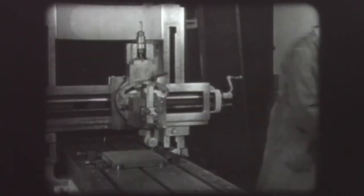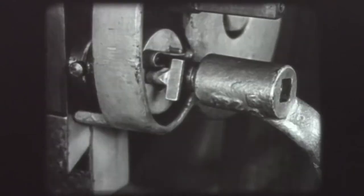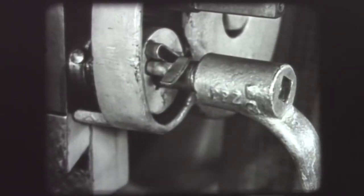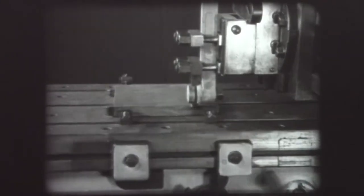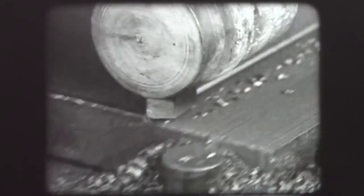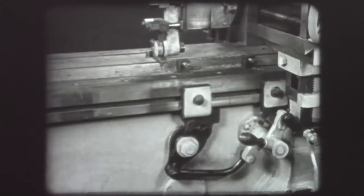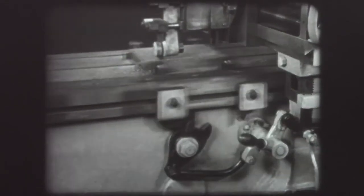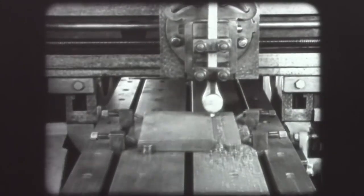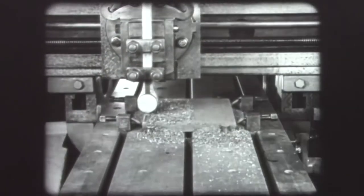Now clear the planer of all tools. Throw the shift lever to put the table in motion and engage the horizontal feed. The present rate of feed is satisfactory and no adjustment is needed. The tool is at the proper depth for the first cut of one hundred thousandths, or one tenth of an inch. The reversing dogs are set for the correct table travel. The action continues until the roughing cut is completed.